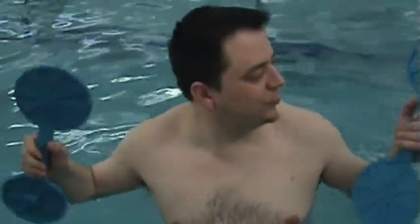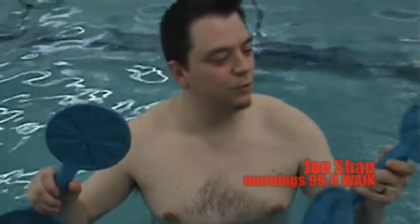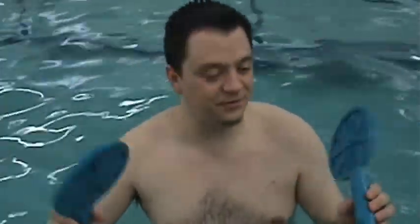Alright, now I've got some weird, like, telephone or space alien looking things here. What exactly are these, Dana? Oh, they're paddles. They're paddles.